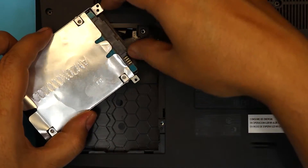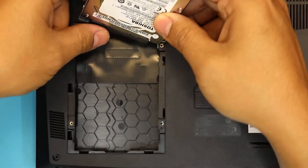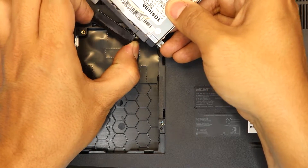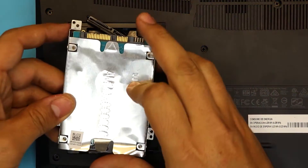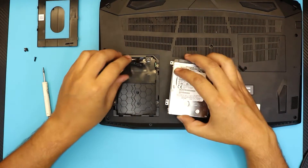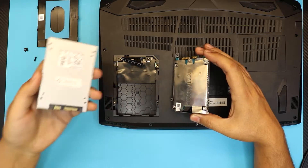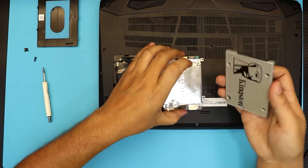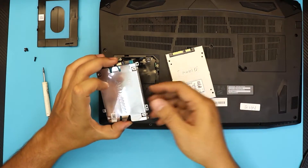What you want to do is gently pull out this adapter. Now that you have the hard drive out, you want to grab your SSD hard drive. I have one here just for a demo — I'm going to use this SSD hard drive.